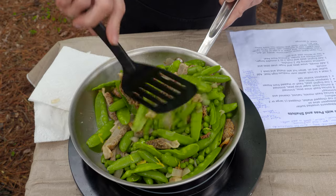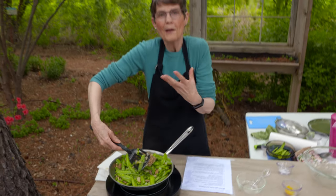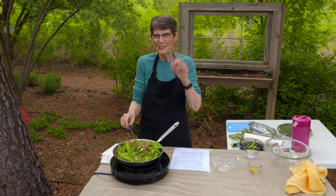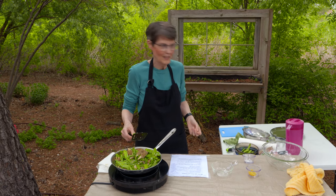This particular recipe doesn't have a lot of garlic or other strong flavors. There are so many ways to prepare morels, but whichever method you pick, you want to make sure the flavor of the morel is the feature — not garlic or cream or something else. You just want to get as much out of the morel flavor as you can.